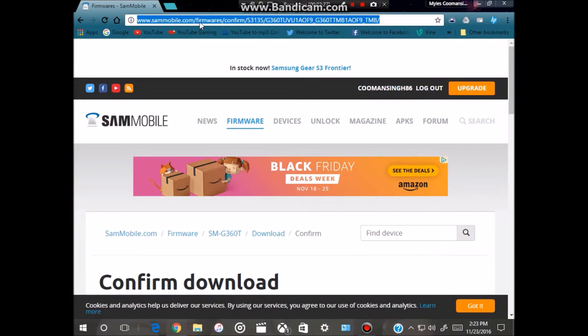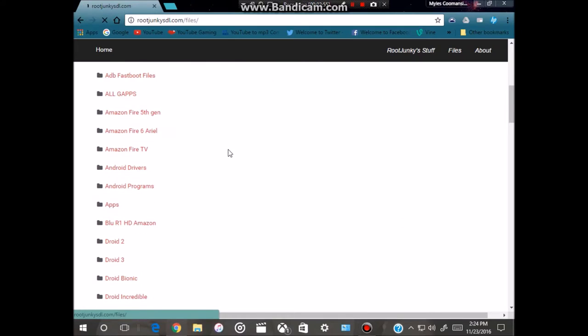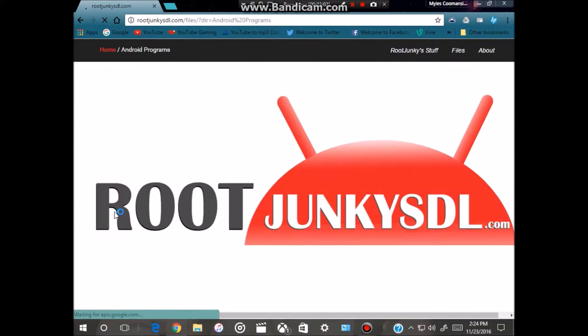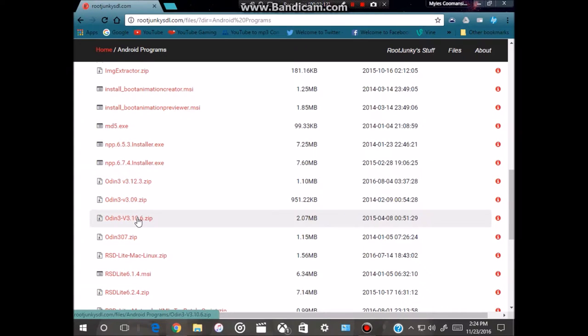Now go to www.rootjunkiesdl.com. Root Junkie is a YouTuber who does technology videos, so shout out to him. Go to his webpage and scroll down to Android Programs and click on it. From there, scroll down to Odin version 3.10.6 and click on it. It's a zip file so you'll need to unzip it.